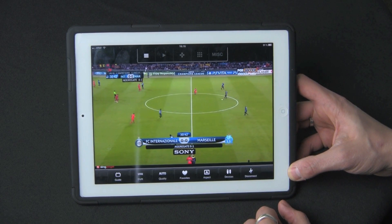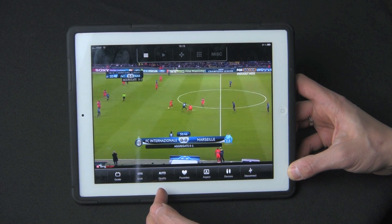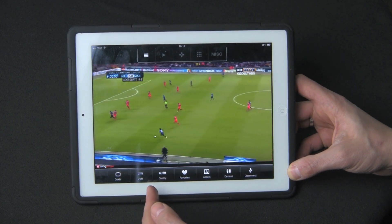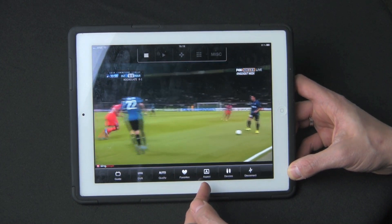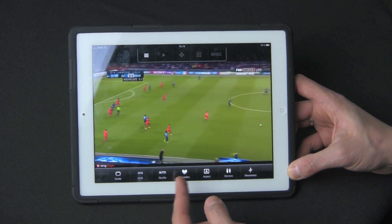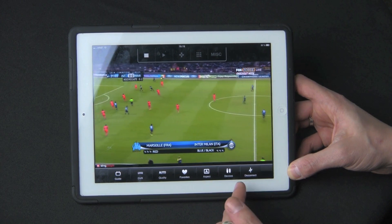In terms of features, once you tap the screen you'll have Guide, DVR, and Quality — this is a new feature added in an update, letting you set between HD, SD, and Auto. There's also Favorites for your favorite channels, and you can change the aspect ratio if a channel is not in HD. Under Devices, if you have other devices hooked up into your Slingbox and wired to your router, you can connect to other external devices as well, plus a disconnect switch.